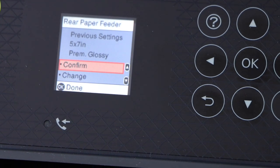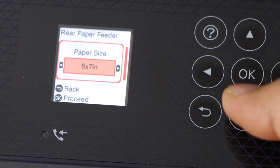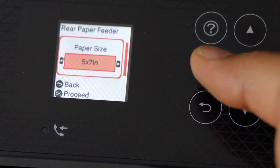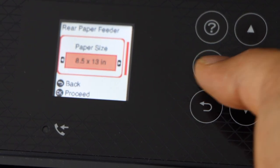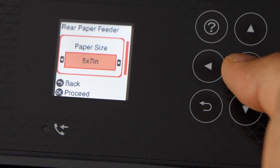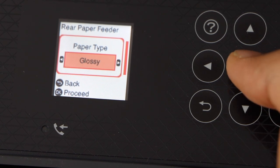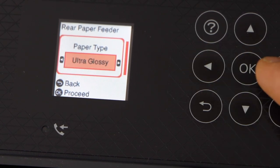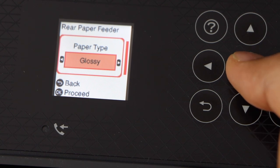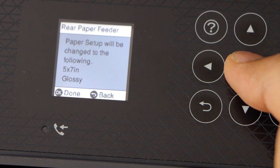We have to go to the main screen to confirm the paper size. Click on the change button. Usually it won't show 5 x 7, so you have to go through and look for 5 x 7 or 4 x 6. Press OK. Now select if you are using glossy, semi-gloss, premium gloss, ultra gloss, or any other kind of paper — you can select from here. Click OK when done.